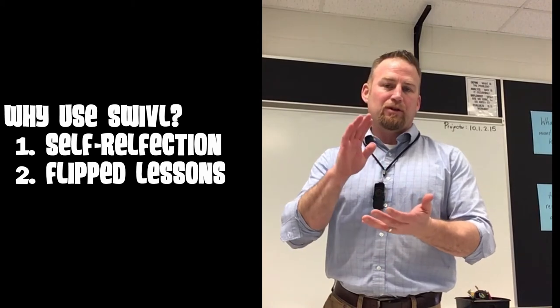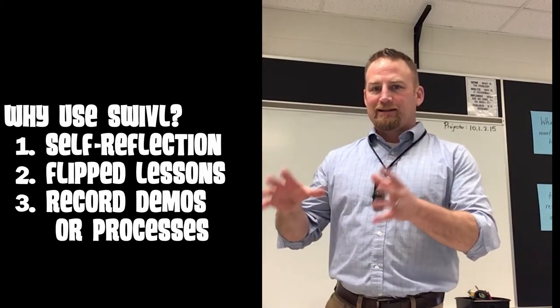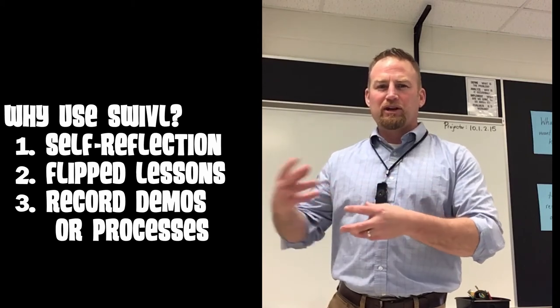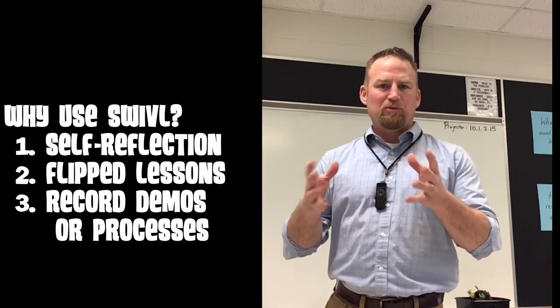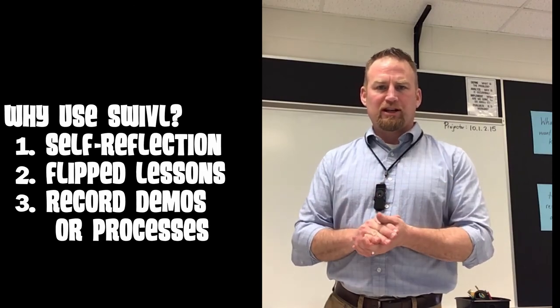If you want to capture lab demos or any kind of activities or something specific that's hard to recreate for students that miss it, you'd be able to document that and have a copy of it to share with students at a later time.